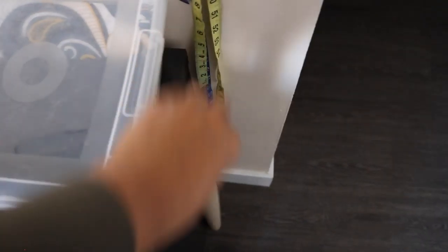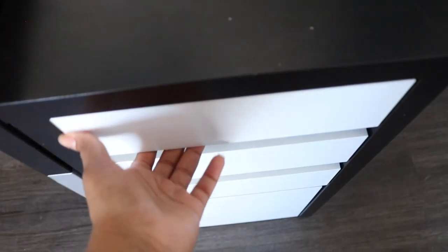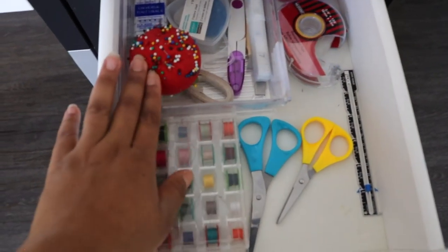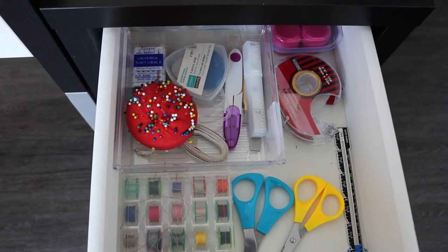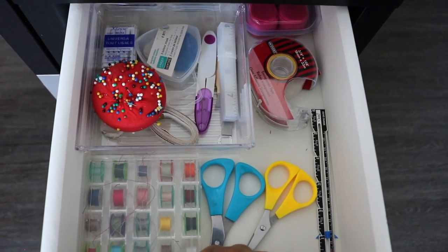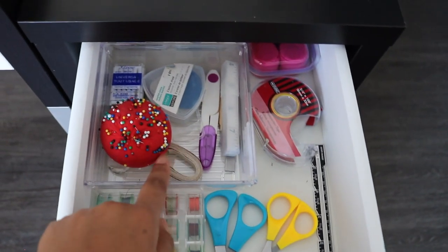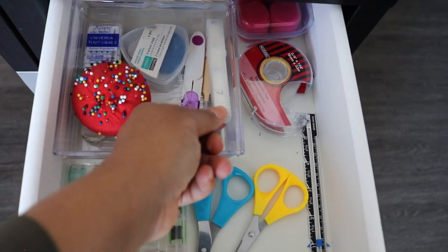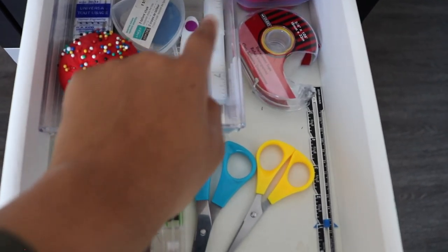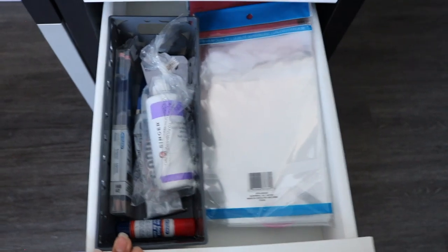Here I just have my craft paper hanging out at the side. In my first drawer up top I have my little scissors, my pins, extra needles, bobbins, tape, a sewing gauge, my pattern weights, and extra measuring tapes.